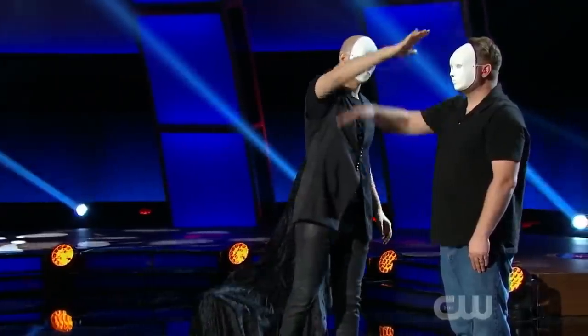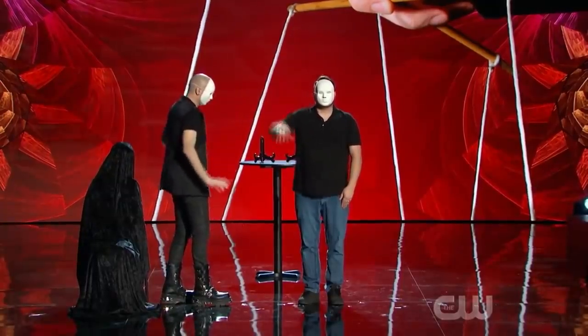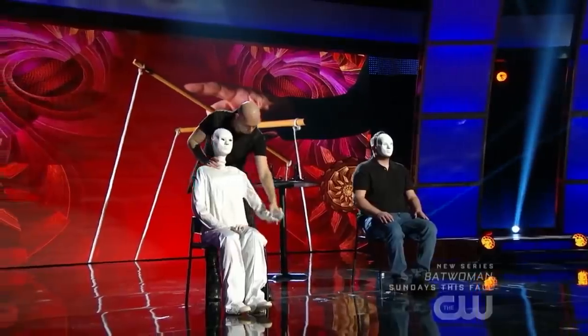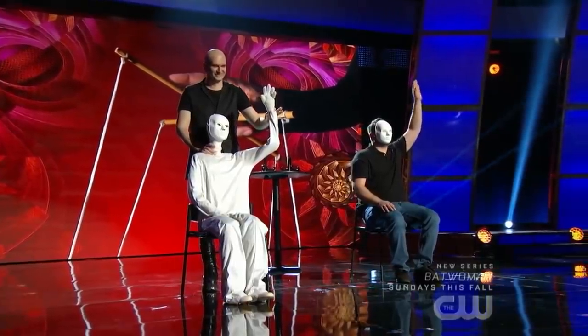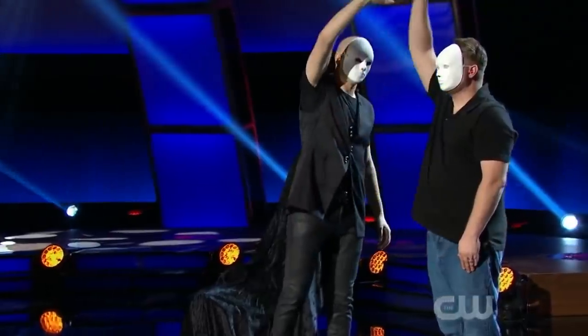In the first phase, we will discuss how Raffaella made the spectator supposedly feel invisible touches on his body by appearing to simply point to his body without touching it. In the second phase, we will discuss how Raffaella was able to control the spectator with the puppet. In the first phase of the routine there were a total of 10 invisible touches that Raffaella did onto the spectator.